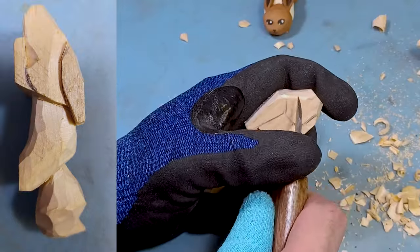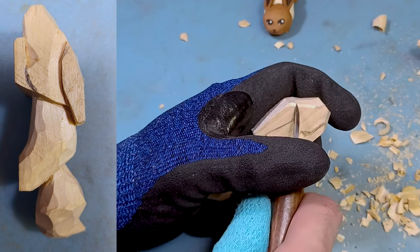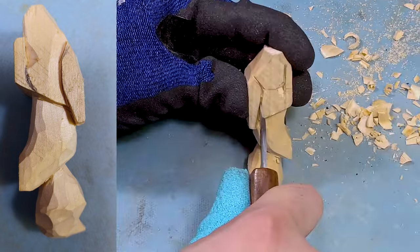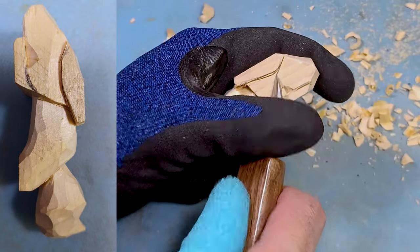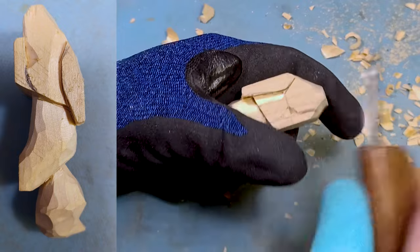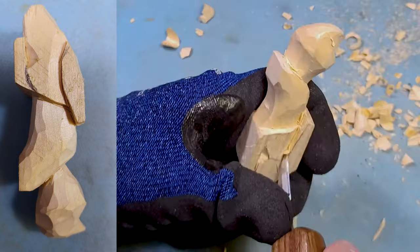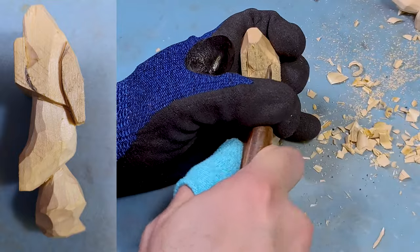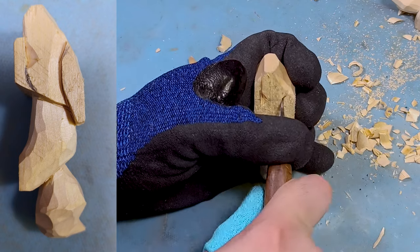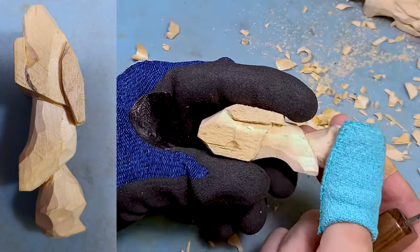Now that we have that outlined, we're going to start doing the ears. This is going to be a little bit more complex. You can create more jagged or straight lines if you want, but what I'm going to do is take my blade and create a curved part right there. Then we're going to stick our blade in — similar to what we did before — to the tip of where that cut is, and start slicing away the wood. If you do it right, it should just pop right off. Then we're going to do the same thing to the other side, starting with a lighter cut first, then getting deeper.